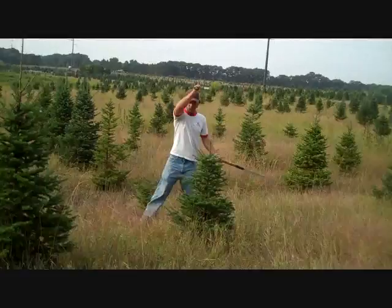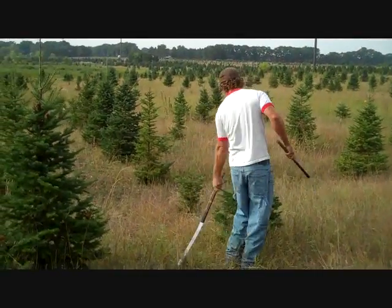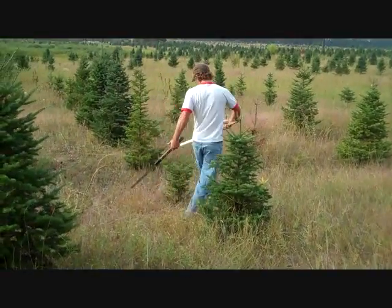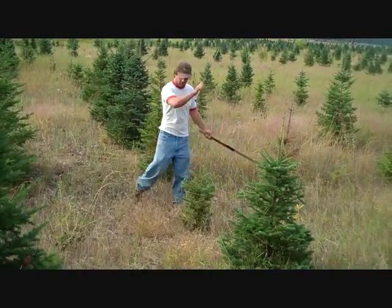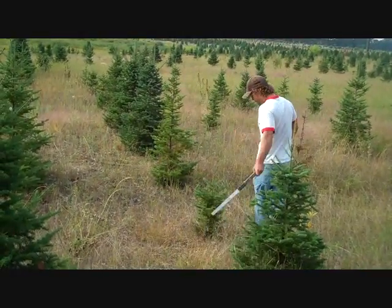We do all size trees and it's important to get them clean, especially when they're young. Here's a two, three foot tree — it doesn't need a whole lot, but it's getting a little bit too far out there. By just tipping those outside buds, it's going to keep it in proportion.